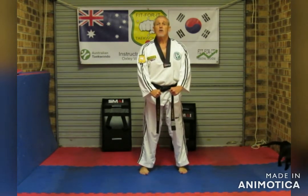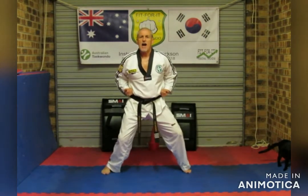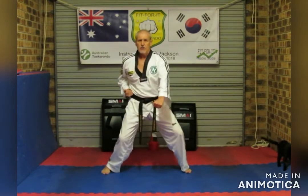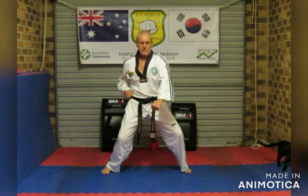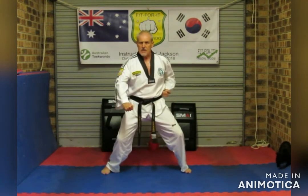We're going to do our basic blocks. Copy what I'm doing, like you're in a mirror. Horse riding stance — Kia! Starting low block, left side. And one, two, three, four, five, six, seven, eight, nine, ten.